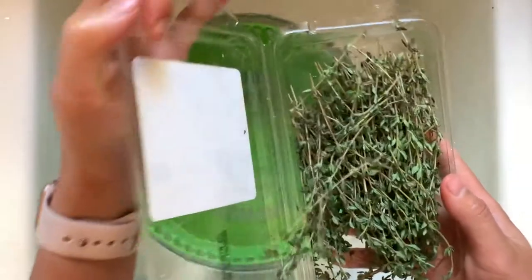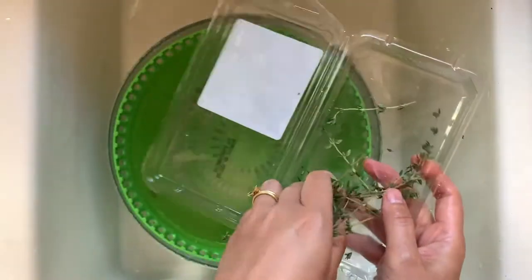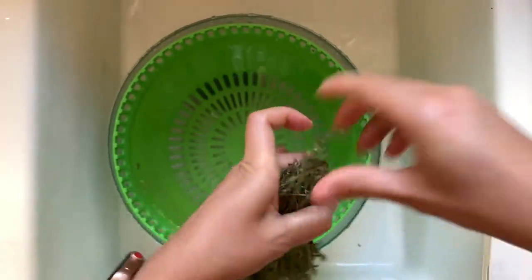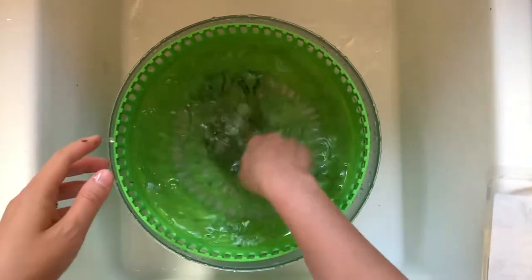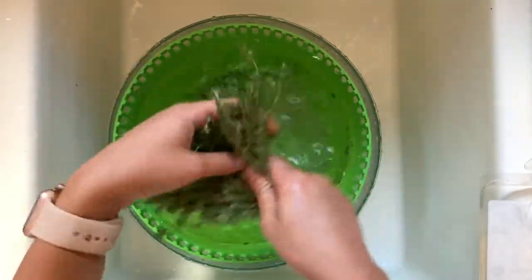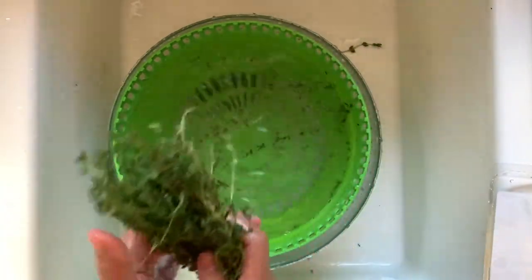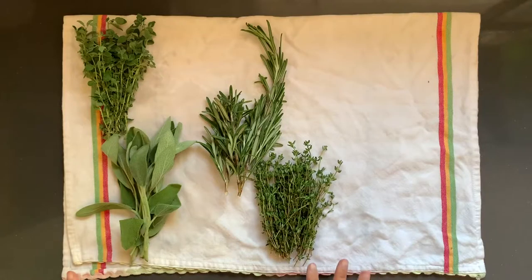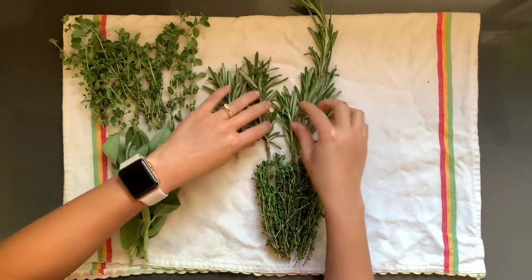Next we have thyme. These look kind of messy, so most likely a lot is going to fall off — and that's fine; it doesn't have to be perfect. This is the bottom of the stem, so turn it over and get a good handle on the bunch. Dip them in the water. I like to run my fingers through them because the leaves are so little, just to make sure any dead leaves fall off. Shake that off and put it on the kitchen towel. Spread them all out a bit so the evaporation is quicker with more surface area.